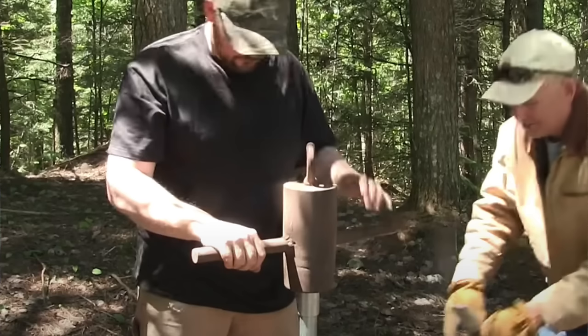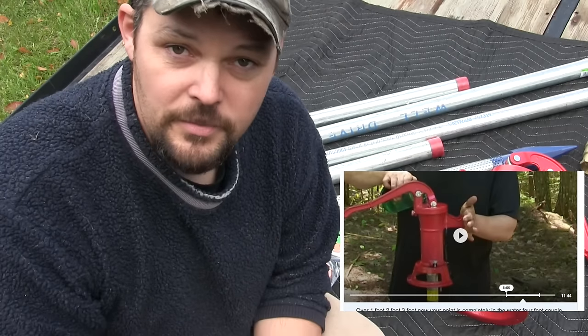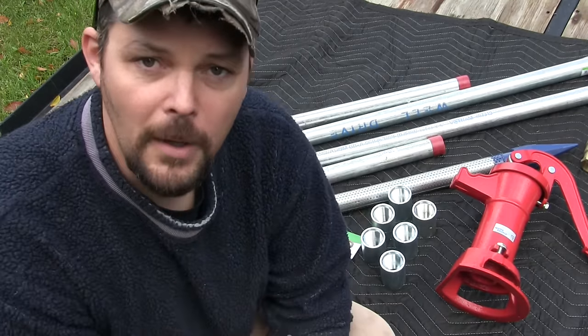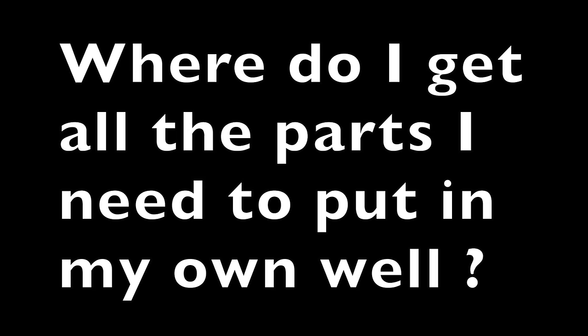How's it going everybody, my name is Dave Whipple and you're watching Bush Radical. Earlier this summer I shot a video of driving a hand pump well at a remote property in the upper peninsula of Michigan. From that video I got hundreds of questions about driving a hand pump well, and in this video I'm gonna answer all of them.